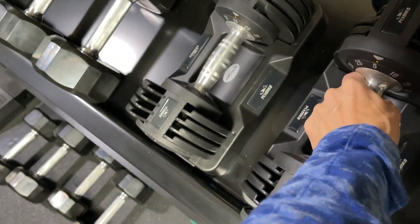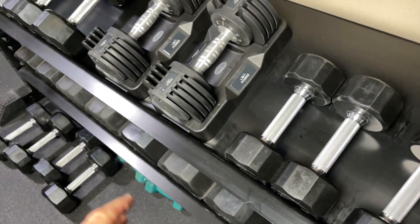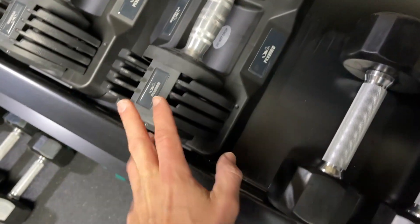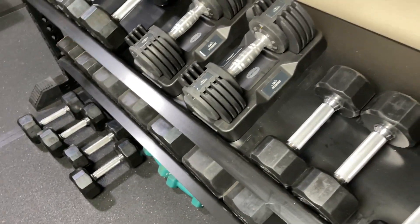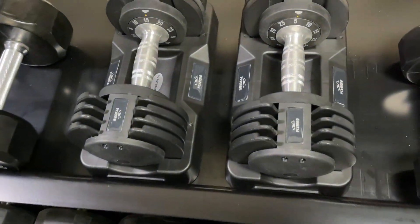And also, if you don't have a dumbbell rack and you just want to put them down on a box or a wooden bench or a bench in general and you want to secure them, you can always do that with a strap around. But you don't really need to as long as you're not throwing them down. Overall, not bad at all.